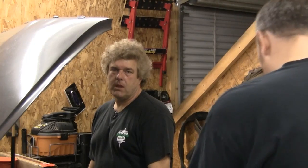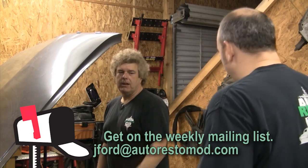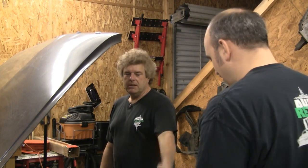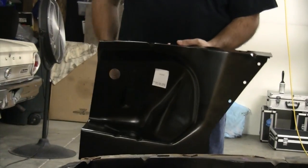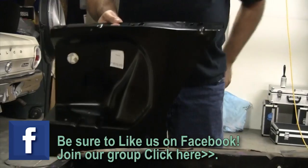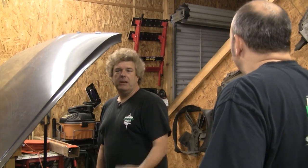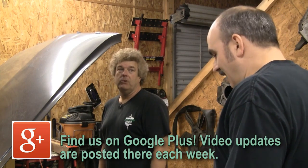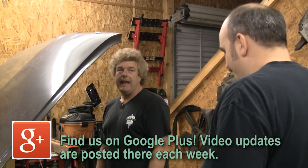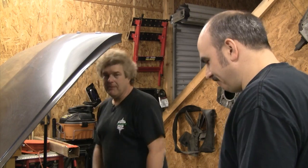That doesn't look right at all. You probably ought to let the guy who knows how that goes in there do the install. That looks a little better. Should we go tell the people about what we're doing this week and the parts that we have rather than you standing there mucking about? Probably. We got a lot to do — it's going to be a very long day. All right, let's get busy.